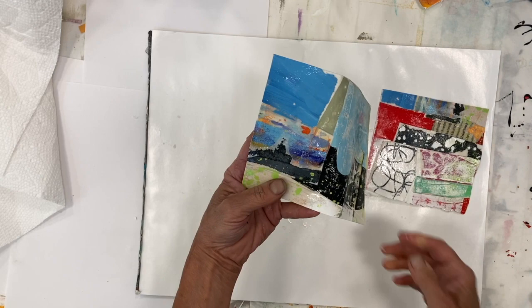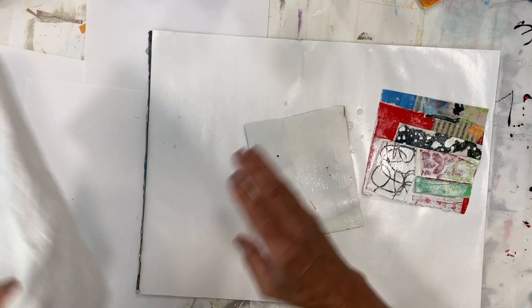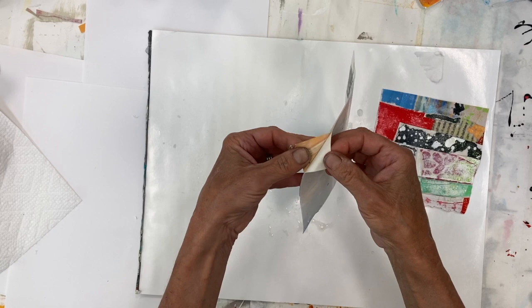I'm taking the paper, which is the substrate, off the back. Because these are both paint and collage, it's a little delicate to take the paper off without having them fall apart. I usually want just a little bit of the paper on the back, because otherwise — like here — I'm pulling that off and I know that's just going to break. It can be pretty delicate.